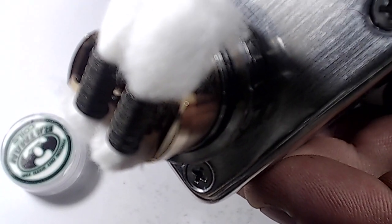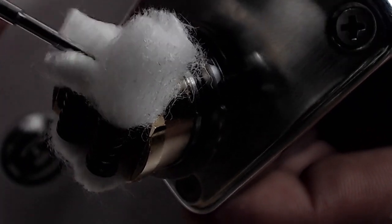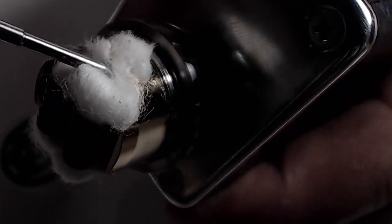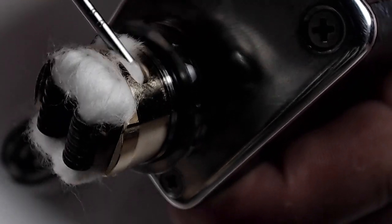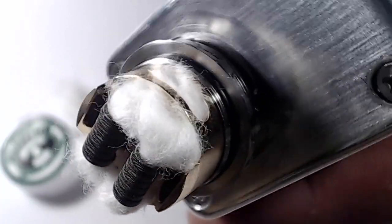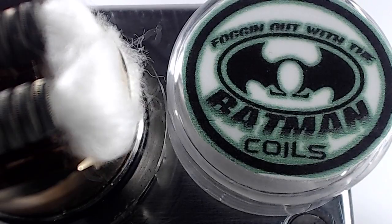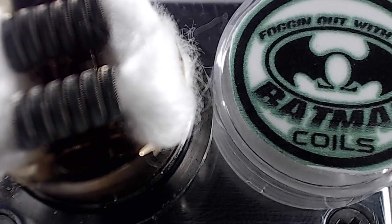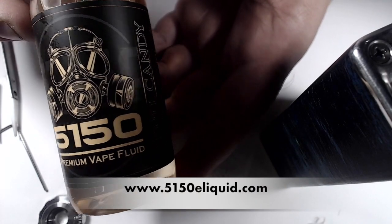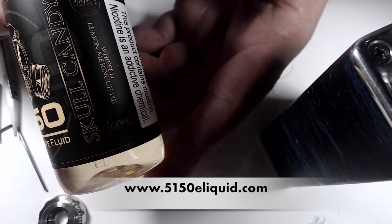When prepping your wick into the juice channel, you want to pack the cotton in there snug and tight. It's very important — I know you get used to putting less and less cotton in modern RTAs, but you really do need to pack it in. This way, when you juice up your coils and cotton, it gets really saturated. Because the juice channels are gigantic on here, you want to pack it in tightly. Shout out to Fogging Out with the Batman for these amazing alien coils — they're just laying perfect. Today I'm vaping on Skull Candy by 5150, a whipped lemon meringue pie.